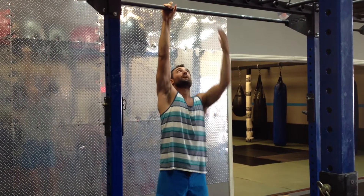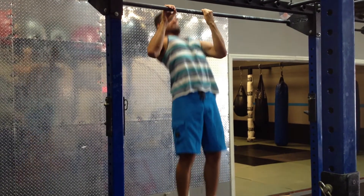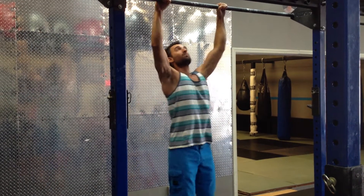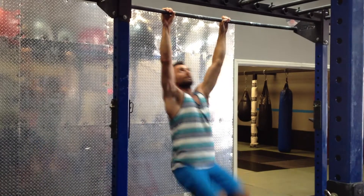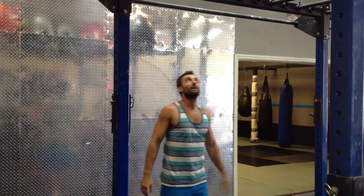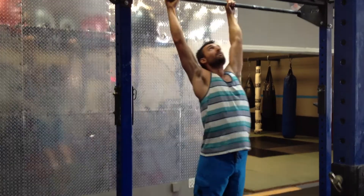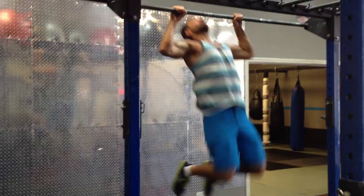The next one is a switch grip — one hand forward, one hand back — same technique. The next one is going to be a kipping option: push the chest through, up and over, using your legs and hips a little bit more. The next one is going to be your butterfly pull-up, more of a circular motion.